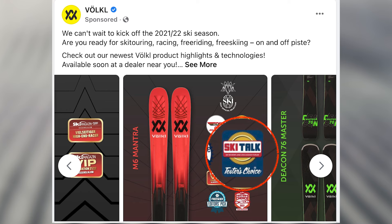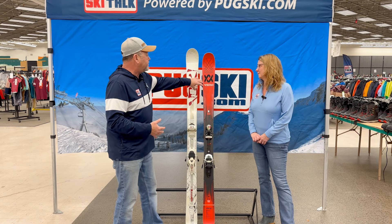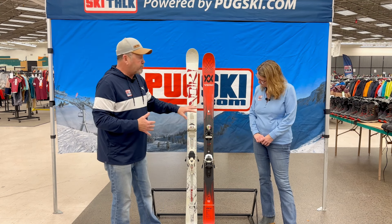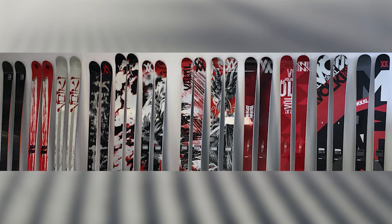Getting into the sixth generation now, there are so many things that have changed. We've got the tailored titanal frame, we've got carbon in the tips which is also tailored, and we've got the 3D radius on it, which makes this ski really accessible for the modern skier.